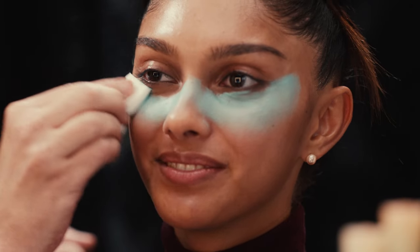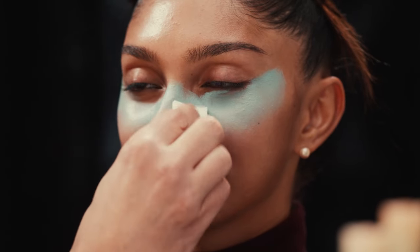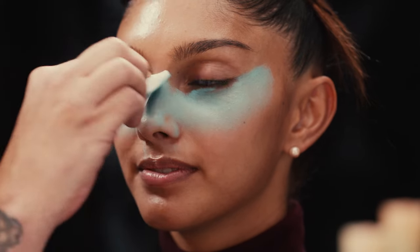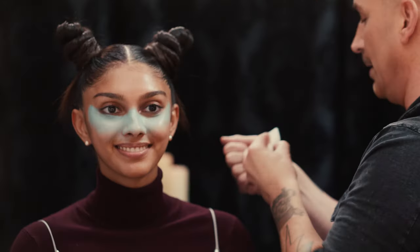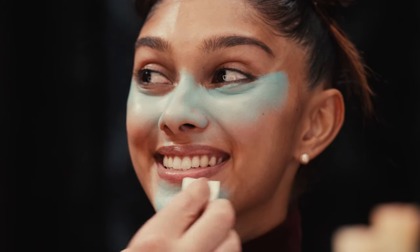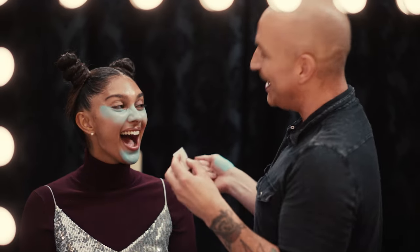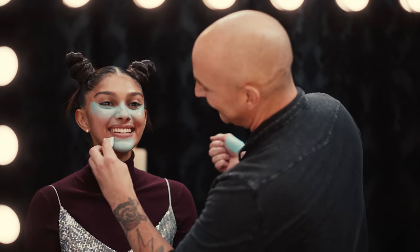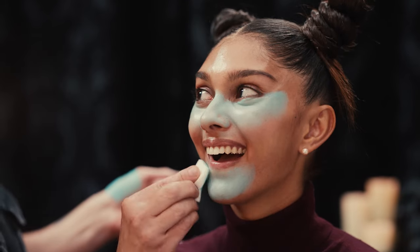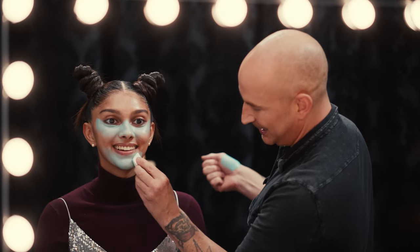I'm applying under the eye first — always with complexion, whether it's blue or whether it's a normal skin tone, you always want your most coverage in the center of your face, and then build outwards from there. Is this your first blue face? Oddly enough, it is not my first blue face. I have done blue skin, green skin, purple skin — if you can think of it, I've done it.